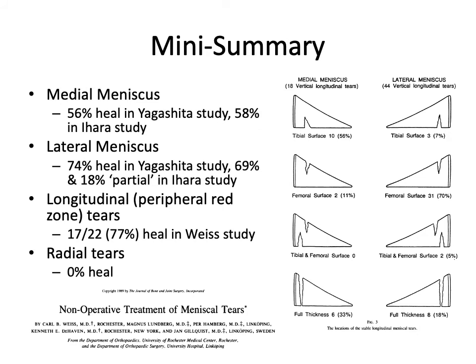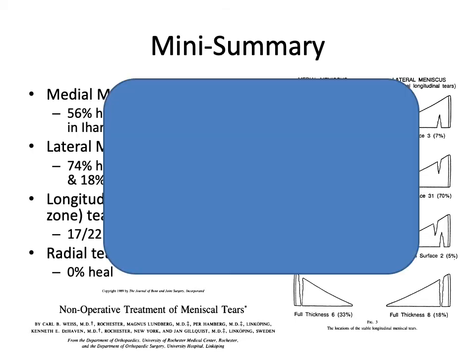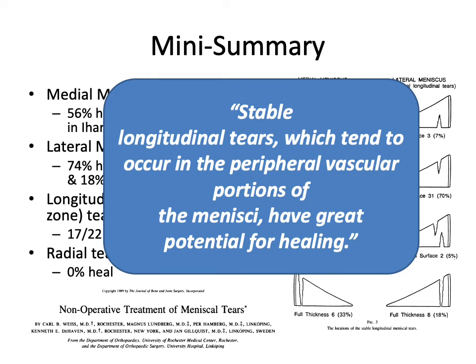In summary, the medial meniscus has capacity to heal — you can confidently expect at least half of them to heal over a three-month period, with significantly better chances in the lateral meniscus. In terms of morphology, you'd want a longitudinal tear in the peripheral red zone; you definitely wouldn't want a radial tear. We conclude that stable longitudinal tears, which tend to occur in the peripheral vascular portions, have great potential for healing.